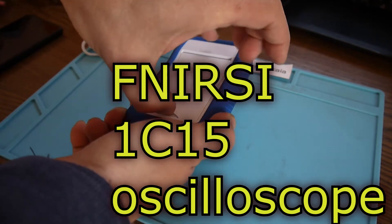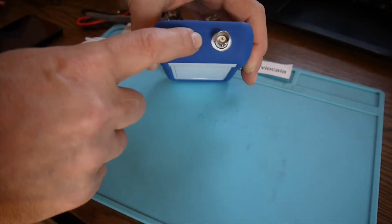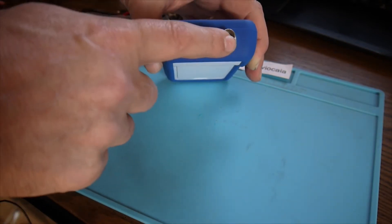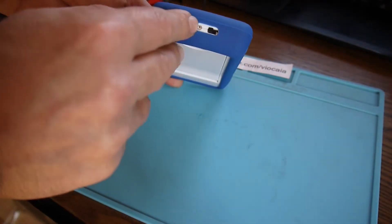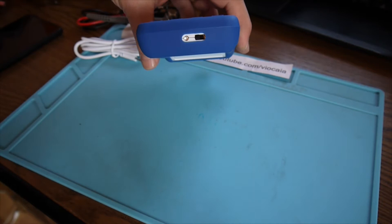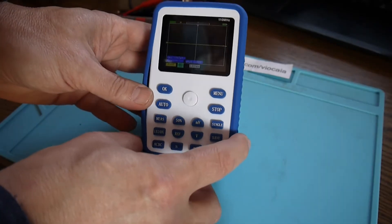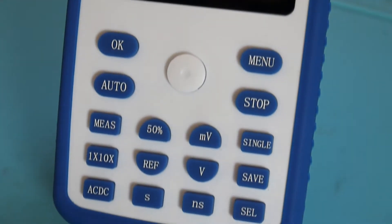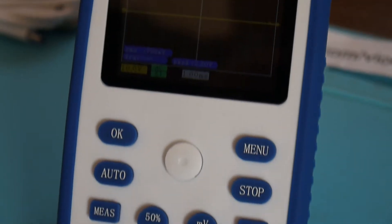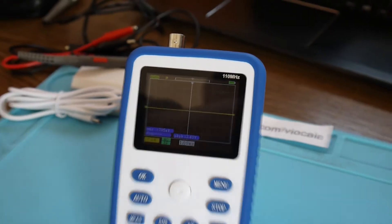It's a mini oscilloscope. We have a stand here, like this. You can see here the 1kHz signal generator. We have the micro USB connection, the BNC for probes. Here we have an LED for charging — it turns blue when it's charged and red when it's charging. Let's turn it on. It boots very fast, and there are a lot of buttons for direct command of the mini oscilloscope, and also a lot of functions.